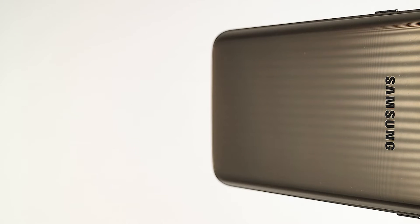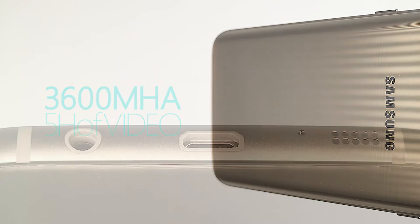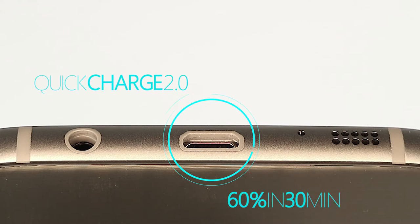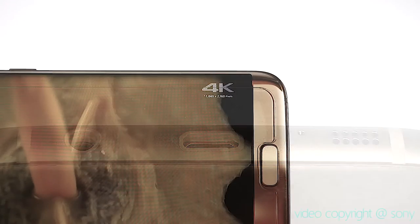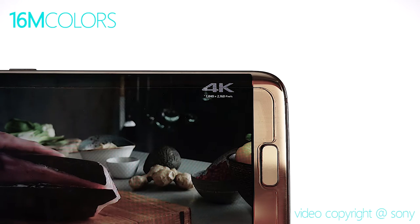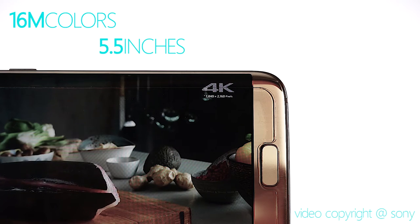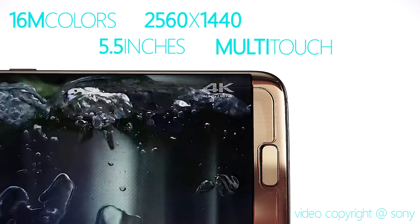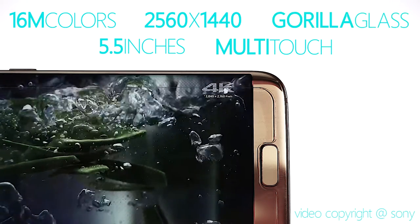The Edge features a 3600mAh battery that will give you approximately 5 hours of video shooting from a single charge. Quick Charge 2.0 technology will charge the Edge to 60% within 30 minutes. The Edge's Super AMOLED capacitive touchscreen can display 16 million colors, has a diameter of 5.5 inches, a resolution of 2560 by 1440 pixels, is multi-touch capable, and is protected by Corning Gorilla Glass 4.